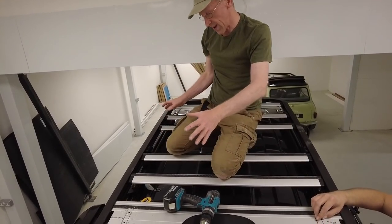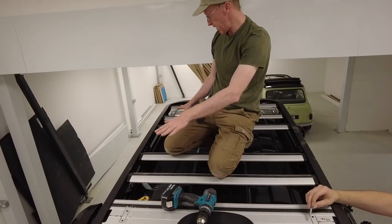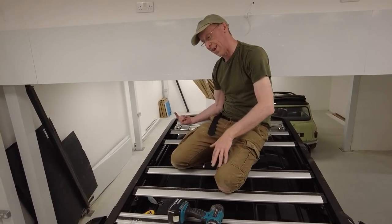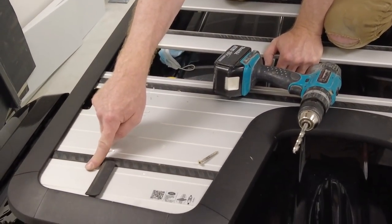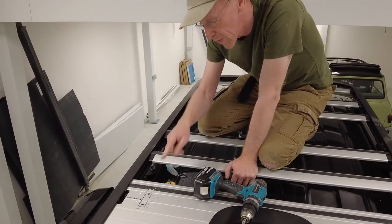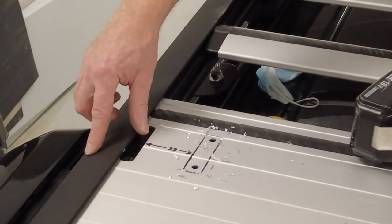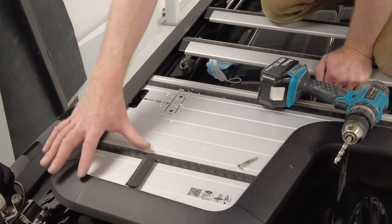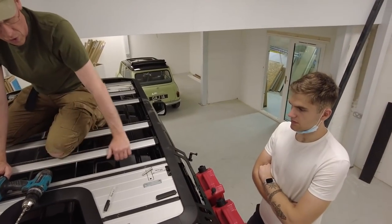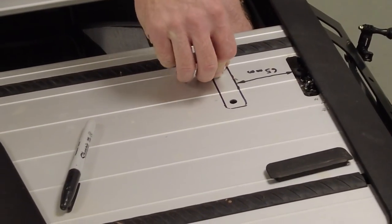We were talking about putting the mounting points exactly in the corners, but we've had to consider something else. Because the tent opens this way, there's going to be cantilevering — some upward force on the hinge end. So we've decided not to put the back mounts in the corner. That way this mount can share the load with the front. The main mounts for the roof rack are here, so by putting them in line we've got the most strength.